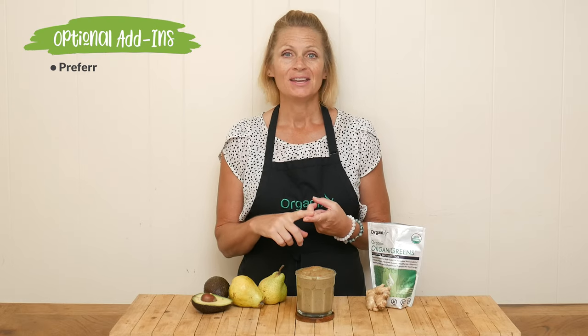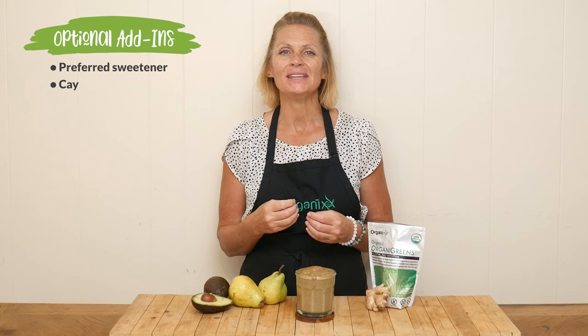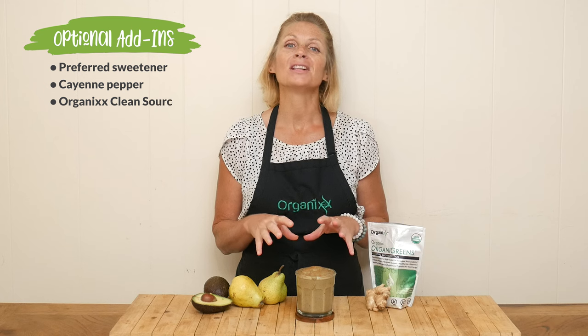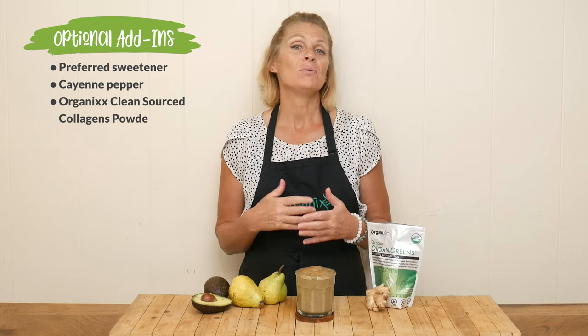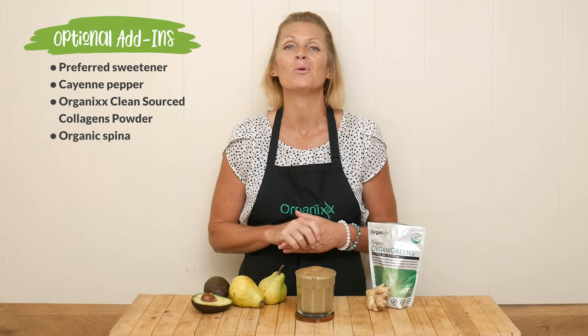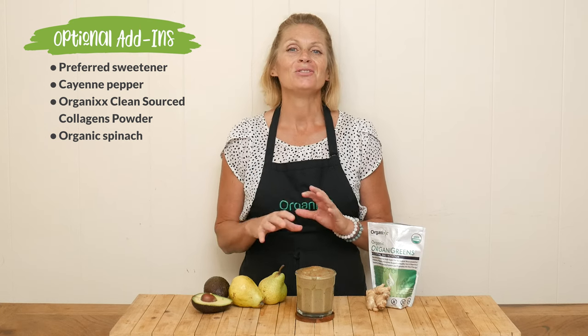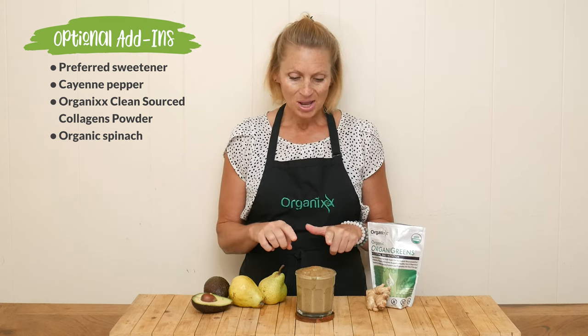Before we give this warming roasted pear smoothie a taste, there are some different things you could add in here to make it just right for you. Give it a taste — if you want it a little bit more sweet, add in a tablespoon of your favorite sweetener. If you want a little bit more heat, add in a pinch of cayenne pepper. If you'd like to add some protein, a scoop of our clean source collagen powder is an excellent choice. If you want to add in some more greens, add a handful of organic spinach, and you could also play around with the types of fruit that you're roasting. Now mine is definitely thick — if you don't want it so thick, just add in a little bit more milk or water.